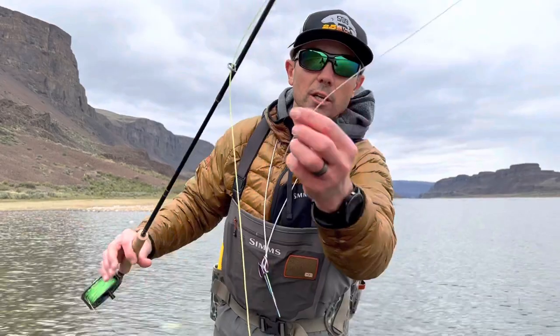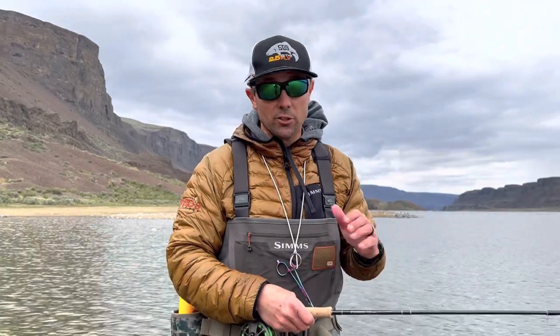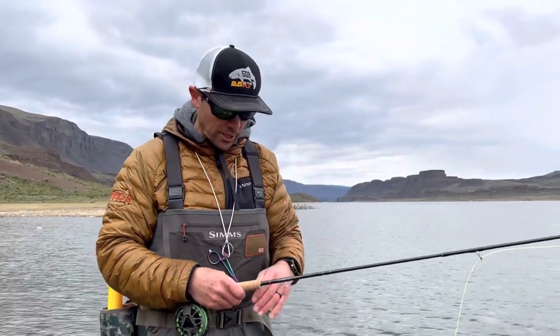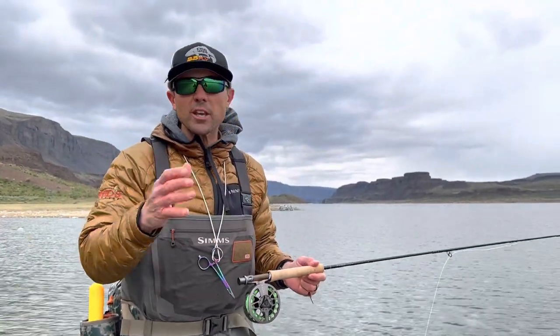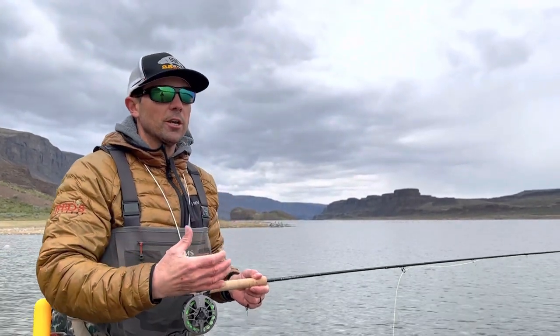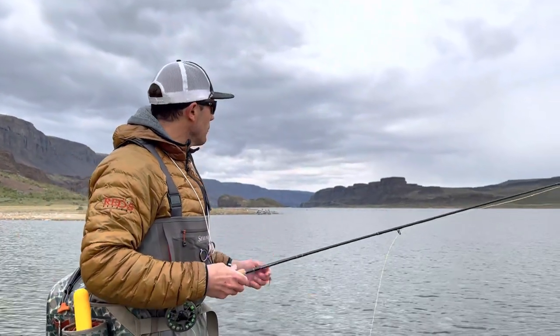The one I'm using is a clear tip intermediate, and there's a link to a whole bunch of different lake fishing lines in the video description so you can shop around. The one I'm using is just a clear sinking tip, as I'm fishing a lot of shallow ledges in this lake today. You can get ones that have a full intermediate sink — just get started with one or the other. It doesn't matter; you're going to adjust over time and as you gain experience you'll decide which line is best for you.